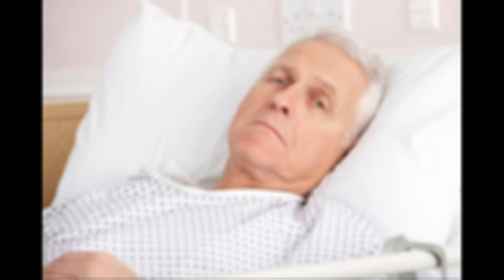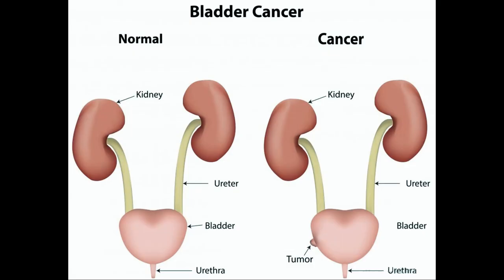The design also allows the device to be inserted into patients with narrowed urinary tracts, and comes in a range of sizes so that clinicians can select the most appropriate width.